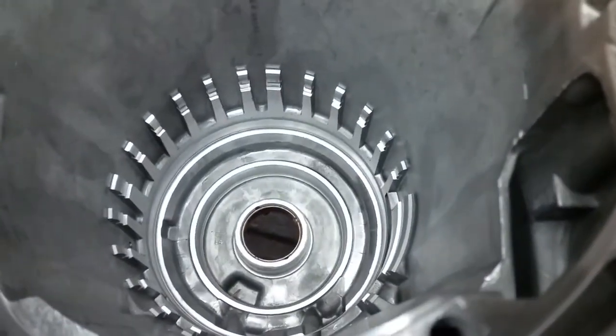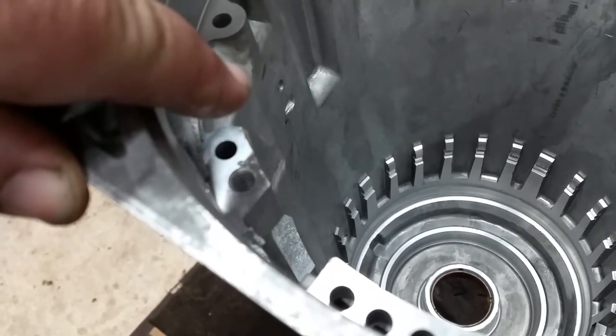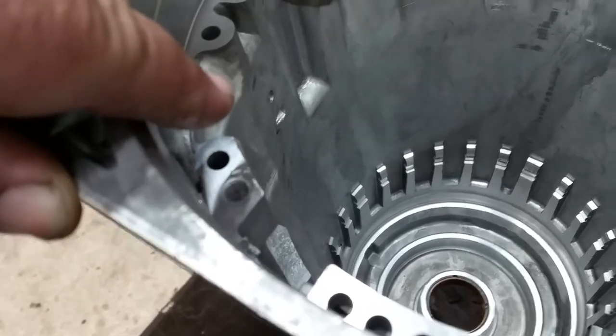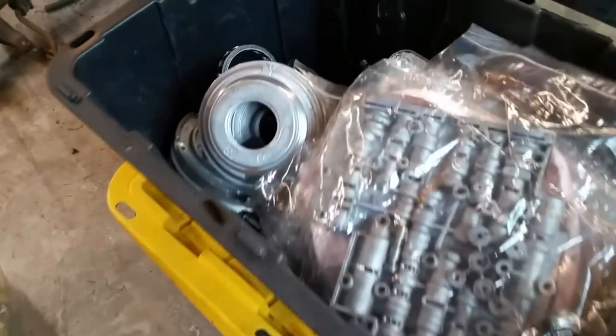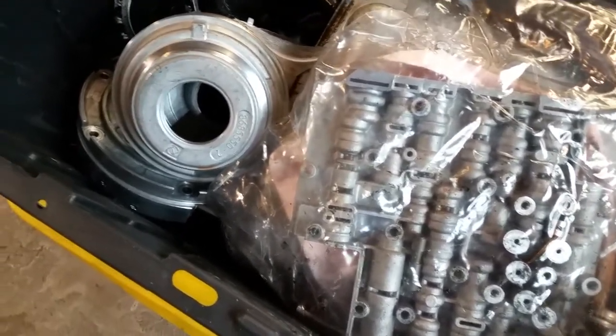So that's pretty much it as far as the kit. We still have to get that rear bushing out and get a new one in there. I had already checked the case over here and it was good — it didn't leak — so we've got a good case to work with. We've got all our parts here, already cleaned up and ready to go. Got the valve body in a bag to keep it nice and clean. It's time to get to building on this thing.